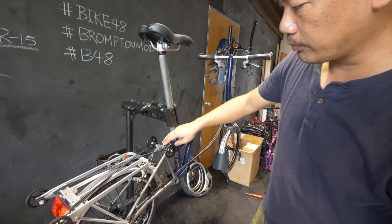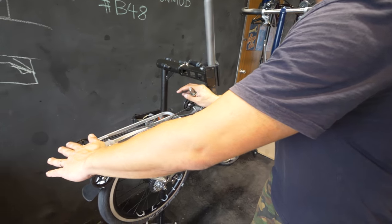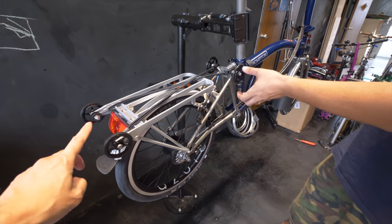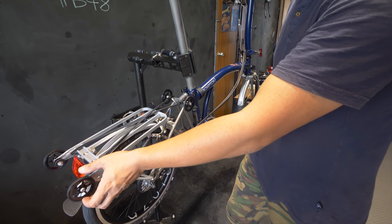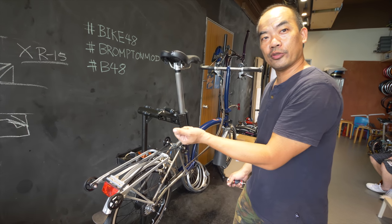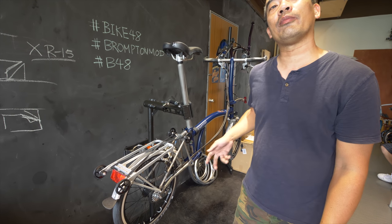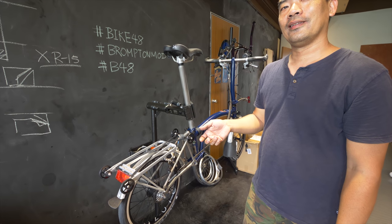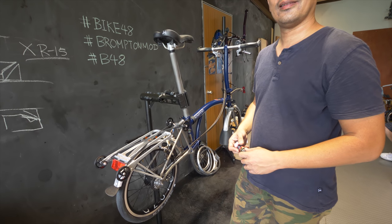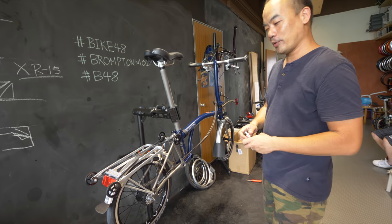We have the suspension block and changed to a black titanium bolt there as well. We also changed to easier rolling wheels. I didn't put a bigger one at the front and a smaller one at the rear — the reason being that when you fold and push the bike and want to do a turn and tilt it, the slightly bigger wheels mean your suspension block won't rub onto the ground. So now you can actually tilt it up a little bit more.